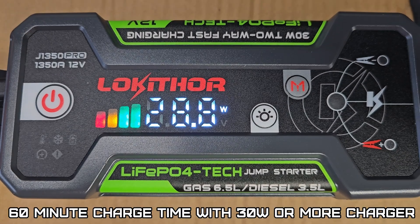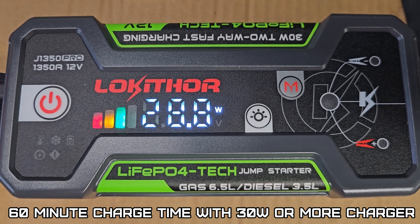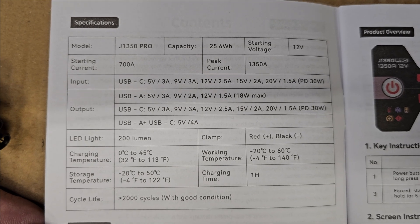It looks like it will charge at about 30 watts with the proper power supply. We'll let this charge up — here are the specs on this if you're interested.